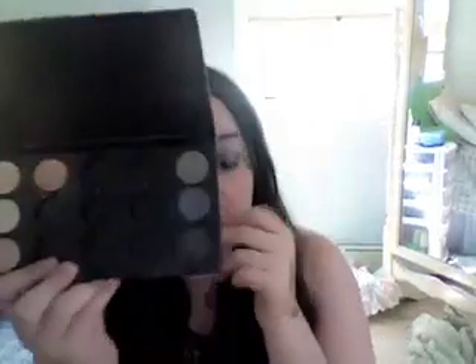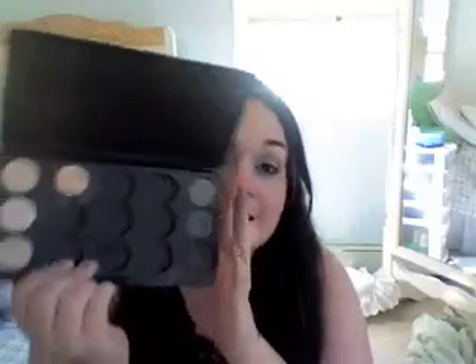I also want you guys to suggest some neutral browns, grays, and blacks for this palette. I have one, two, three, four, five, six, seven, eight spaces to fill.